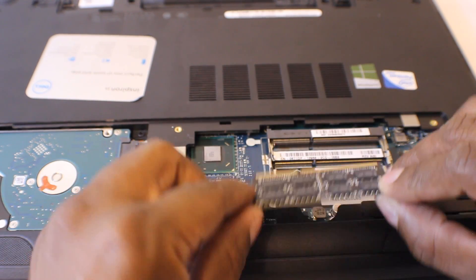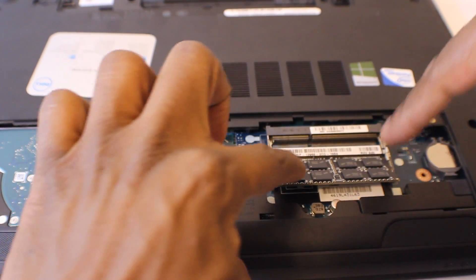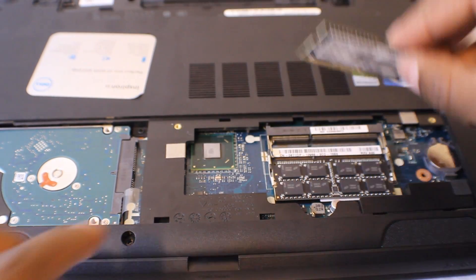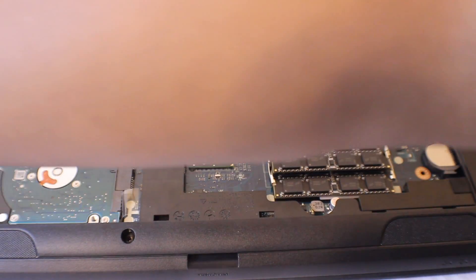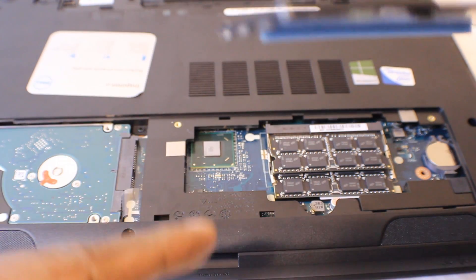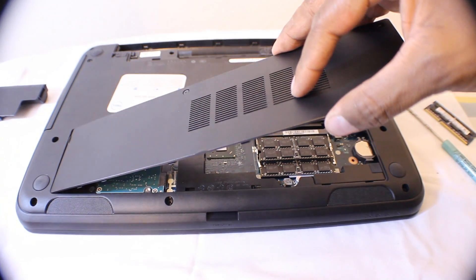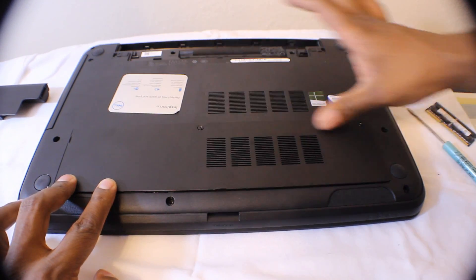So all you want to do is take your RAM and just press it in place, and then press down. Take your second stick — also 8 gigs — stick it in there and press down. There are some little tabs on the side here, so you want to stick that in like so, press it down, and snap it back into place.